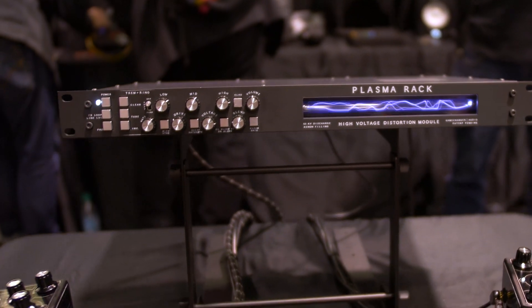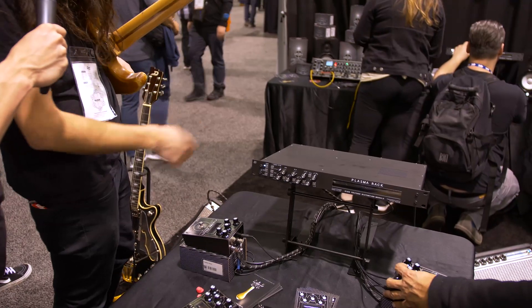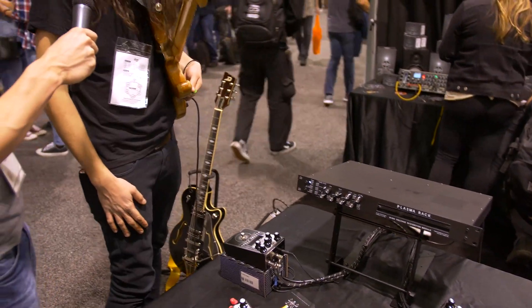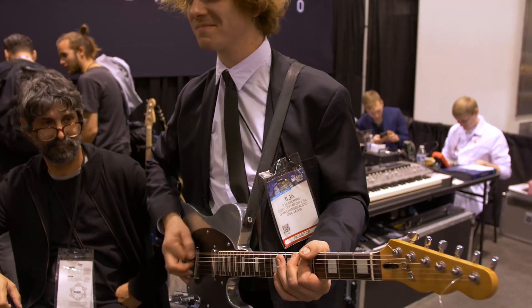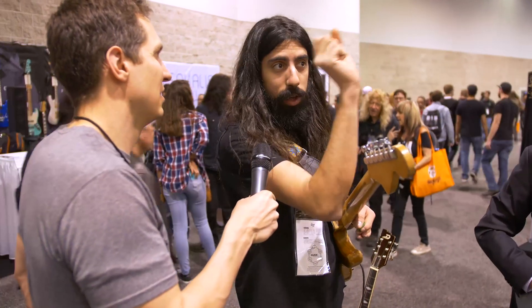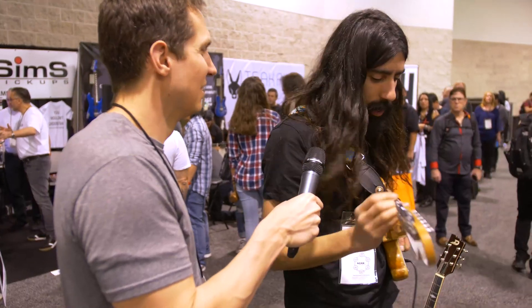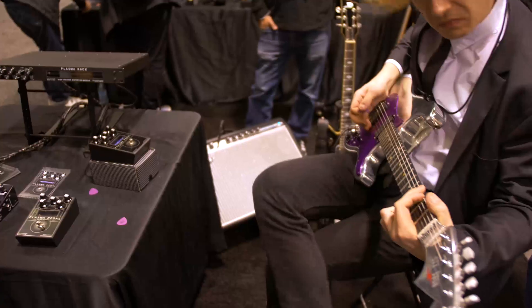We just launched the rack version as well, which has way more features: more complex EQ, a tremolo and ring modulator function, and stereo capabilities. The idea originally came from the guys who were in the States — in the southern states, I believe Alabama, but I'd have to fact-check that — and they have these zap guns to kill insects. As soon as insects get close, there's a sensor that just busts them out. Ilya, our founder and mastermind, saw that and came up with the idea for the Plasma Pedal.